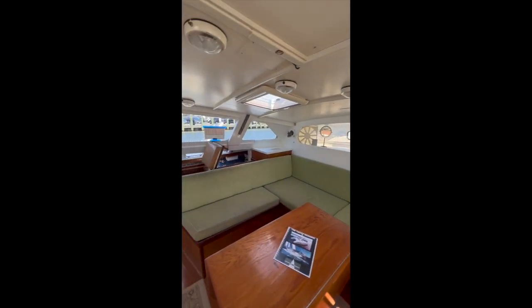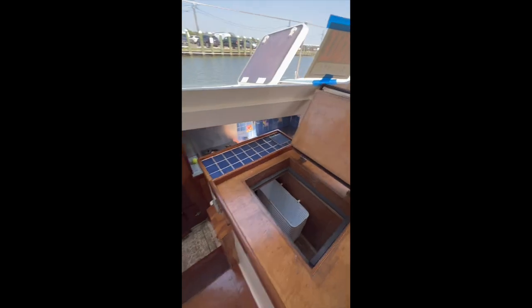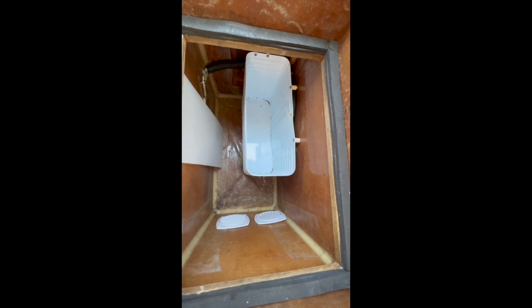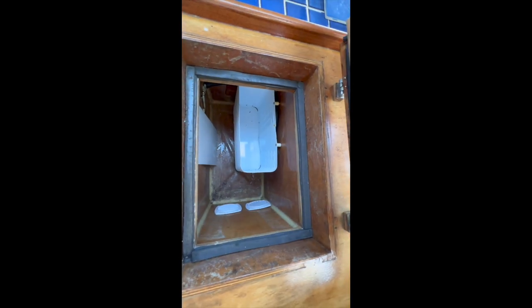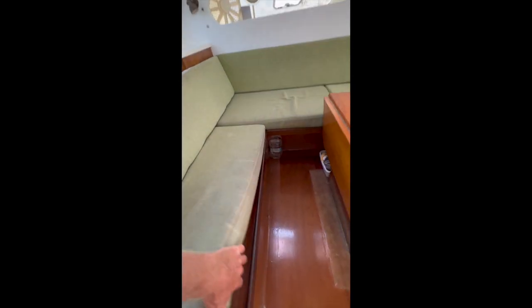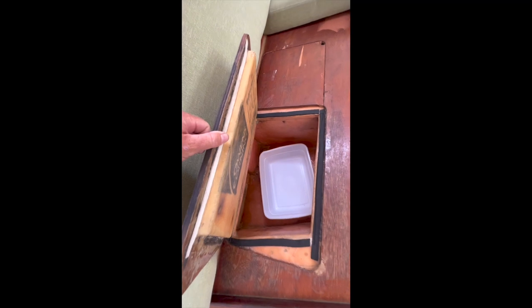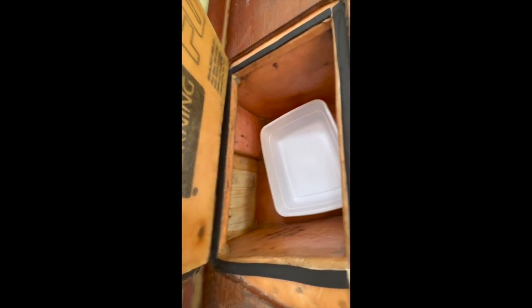Back over on the port side, we have our refrigeration. This is a fairly large box right here. This evaporator plate is for frozen foods and the space around it is for refrigeration. And then there's a spillover box if you need extra refrigeration — you can remove these cushions here and this is the spillover.